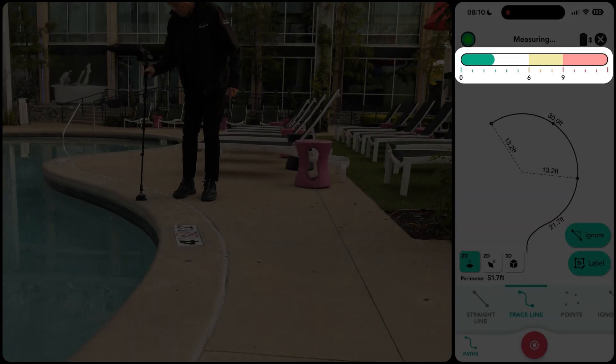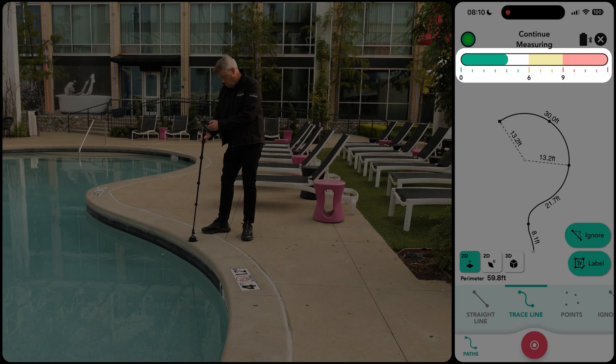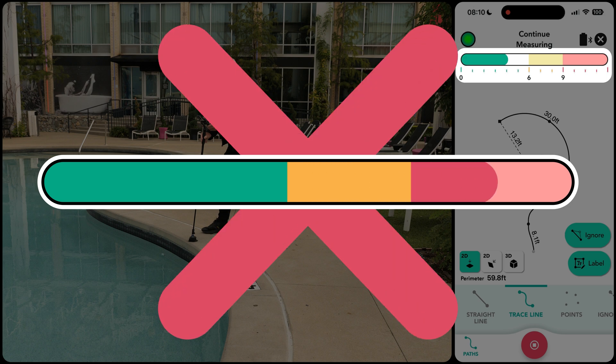Pay attention to the timer bar to gauge when to pause and set down your device. Aim to pause when the timer bar is in the green zone and no longer than within the amber zone. For optimal results, aim to pause just as the timer bar transitions from the green zone to the amber zone. Avoid letting the timer bar enter the red zone.